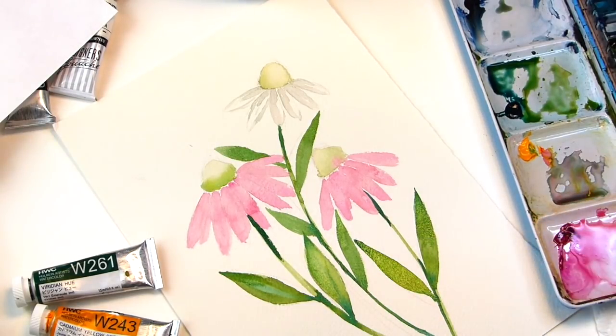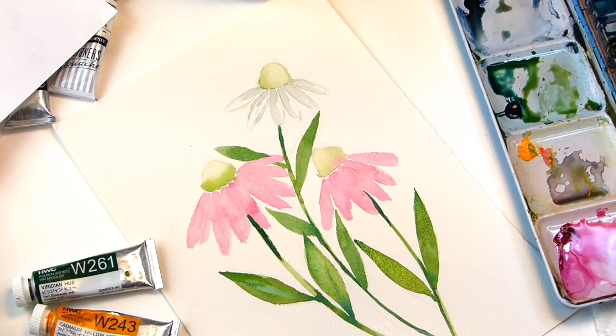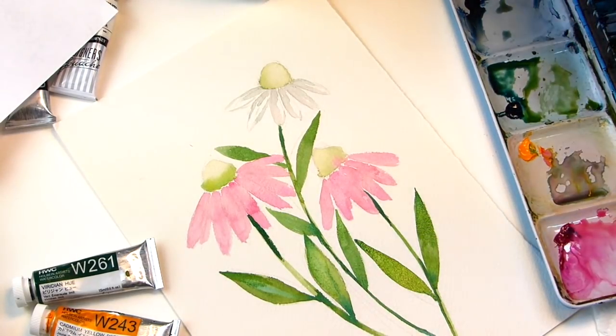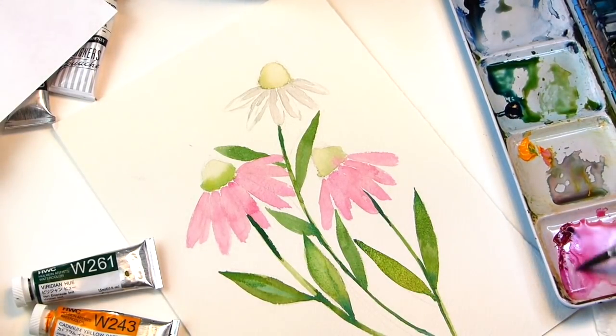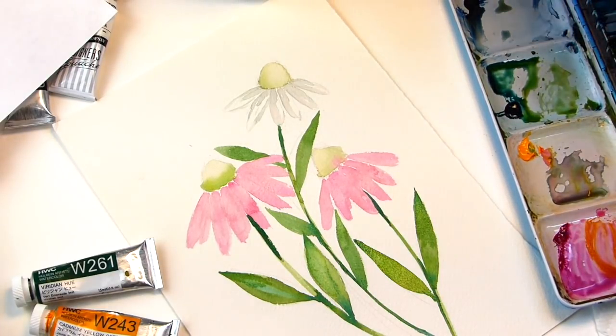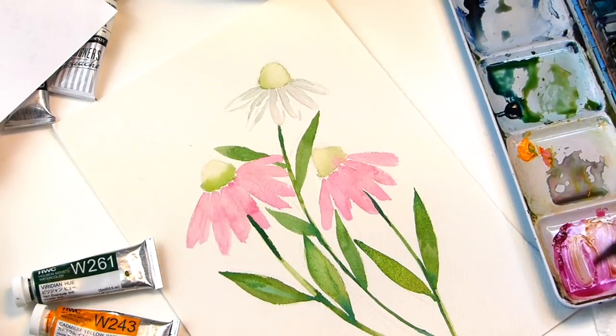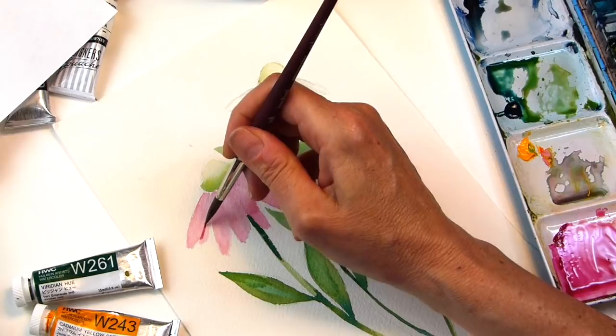All right. We've got the leaves done — this is such an easy flower. Now we're going to go back to these petals and put a darker tone in. So you get that bright pink, add that yellow, and a little pink. Going to mix up more pink. Remember that one that was behind? We're going to make that one darker.